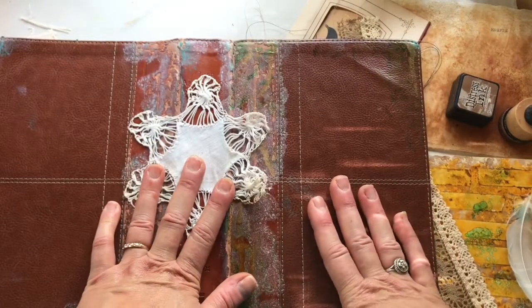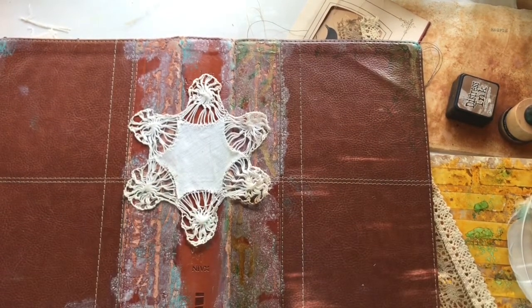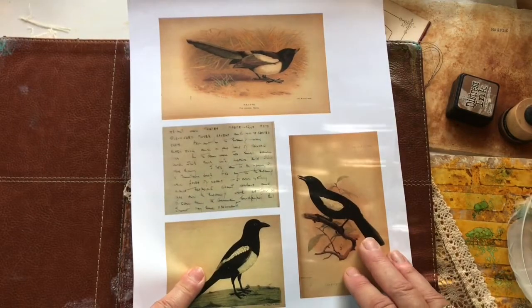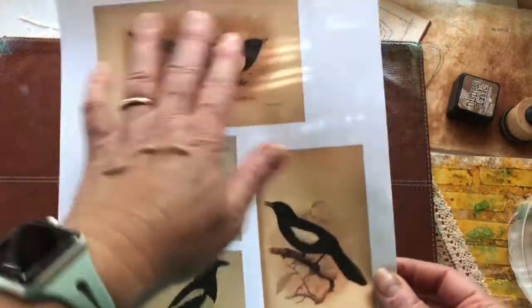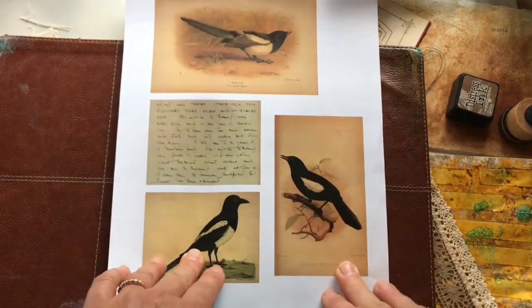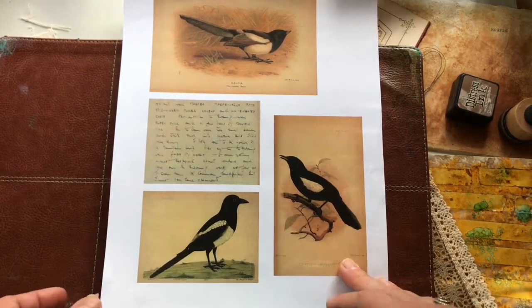I have some ideas for what I want to do with the cover and I thought I'd just turn on the camera and let you see what I'm doing. So I made myself a little kit. I found three vintage pictures of magpies and made them into digital pieces. I also found a piece of a naturalist notebook in the public domain that talked about magpies. I'm going to use this little digital I made — I'll have it available for free when this video airs, and I'll put in the description box how to get it.